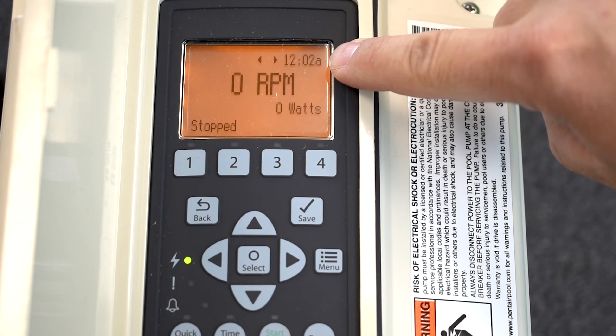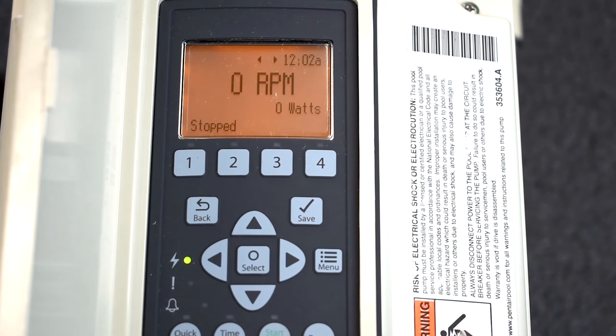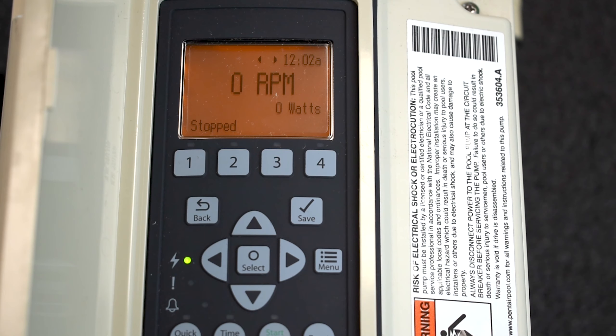If you see up here in the top right corner it says 12:02 a.m. — we just turned this thing on two minutes ago and this is factory settings. What we want to do is change that so it saves the time. If you do get a power outage and power turns back on, say at 6:15 a.m., it's going to read whatever schedules we have in there and power into whatever schedule you have.